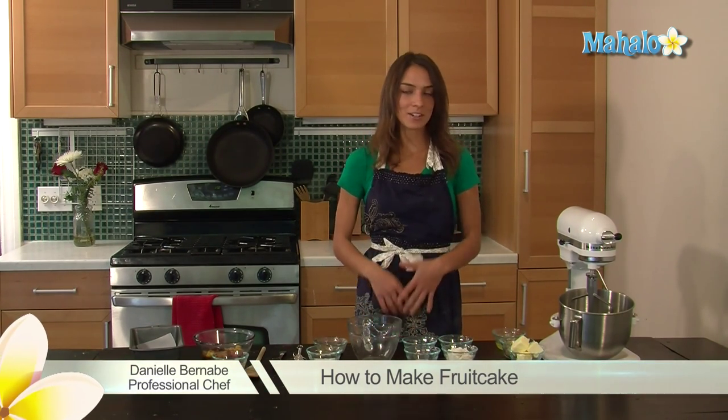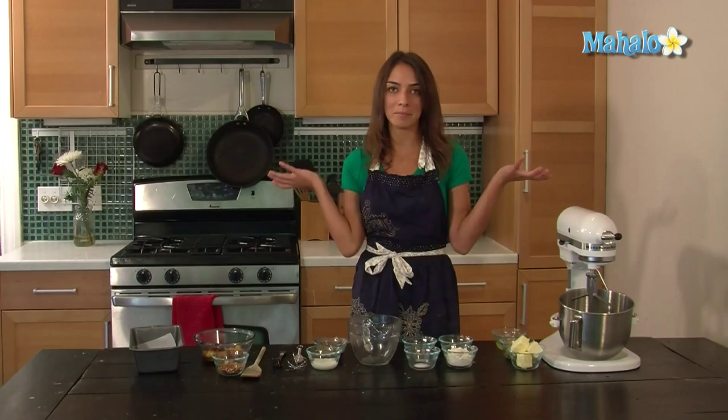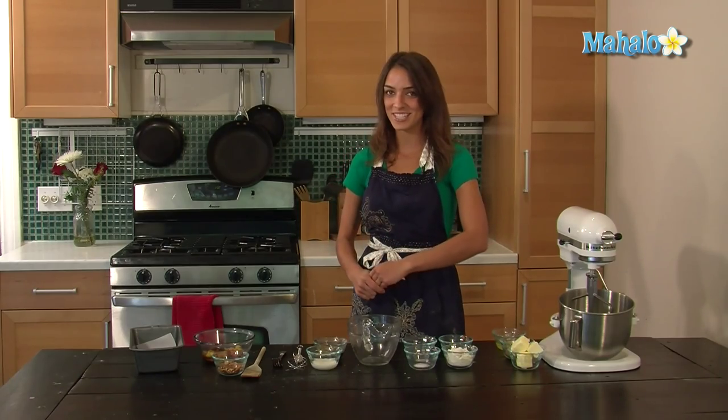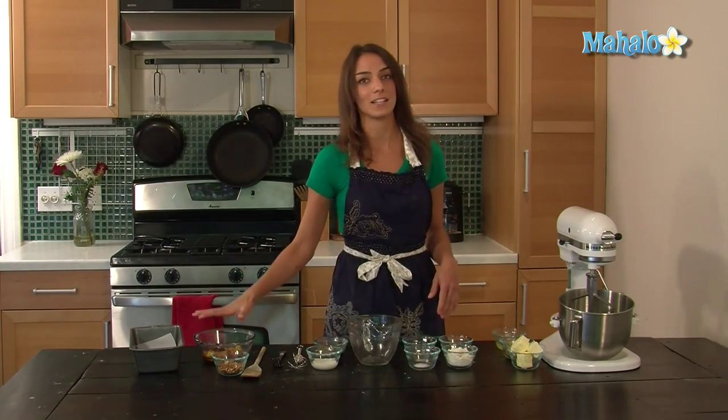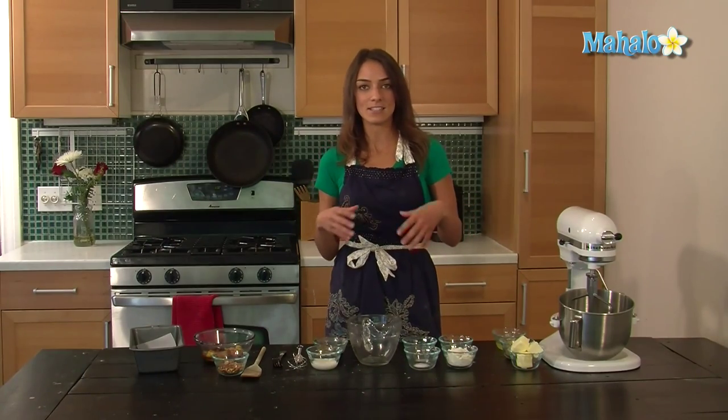Hi, today I'm going to show you how to make fruitcake. I don't really understand why fruitcake gets such a bad rap because it has butter and it has rum in it. Sounds good to me, right? Well, this recipe is a little different. It doesn't have the candied fruit that it usually has — it's actually dried fruit that has been soaked in rum, and it's a more fluffy consistency rather than the dense one that you're used to.